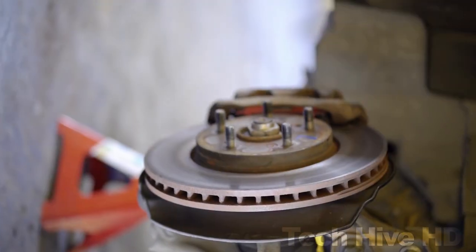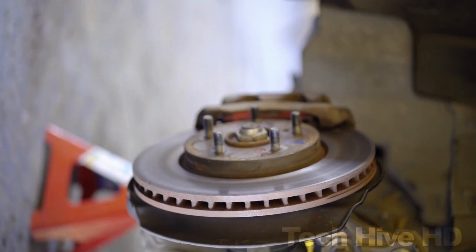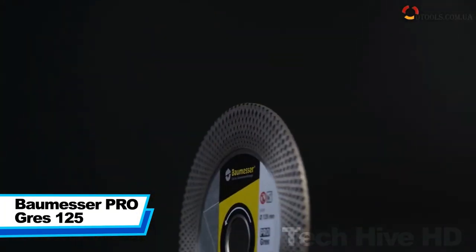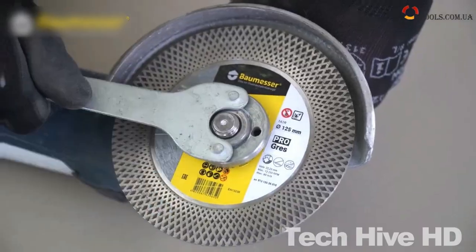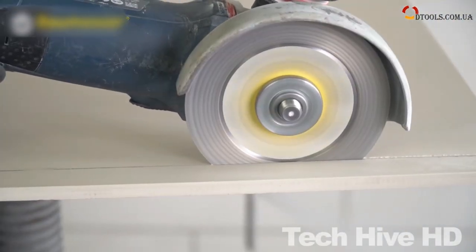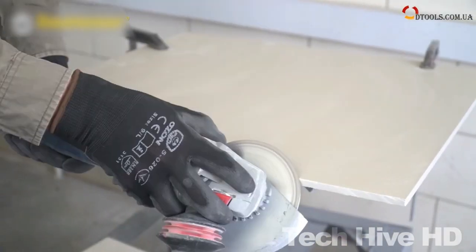Let us introduce you to 12 of the best angle grinder discs and attachments on the market. The BOMISER PRO GRASS 125 is a high-performance tile cutter that is ideal for both domestic and professional use. This compact tile cutter has a cutting length of 125 centimeters and can cut tiles up to 15 millimeters thick with precision.